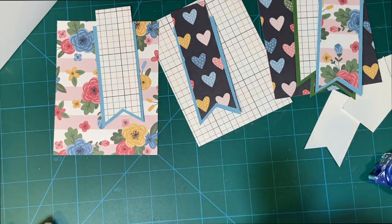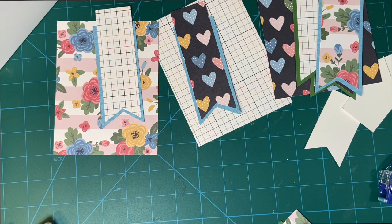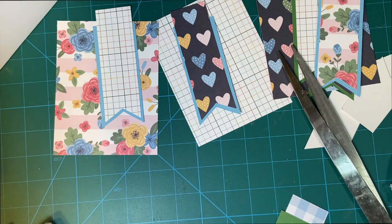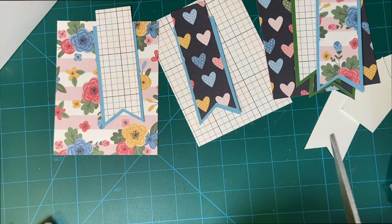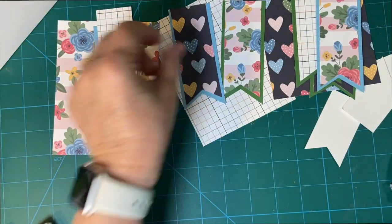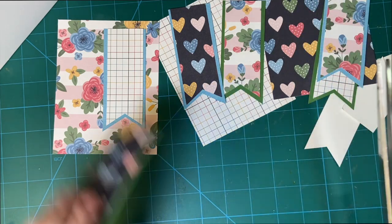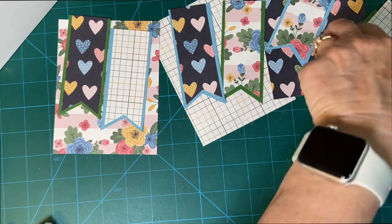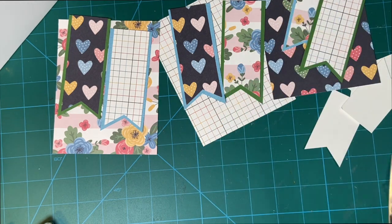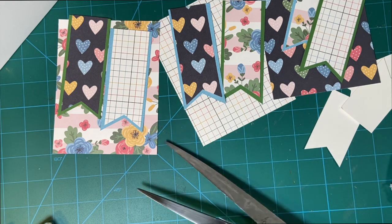I had my scissors here a second ago. Using my big scissors, this goes straight to the top. Okay, those are cut. Now let's stamp the sentiment pieces.